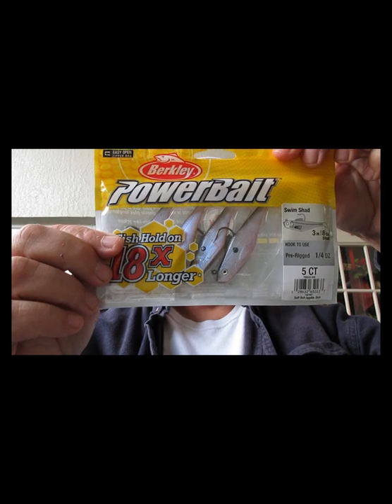Next thing we have is from Berkeley — the Power Bait Swim Shad. There are multiple ways you can rig this up.